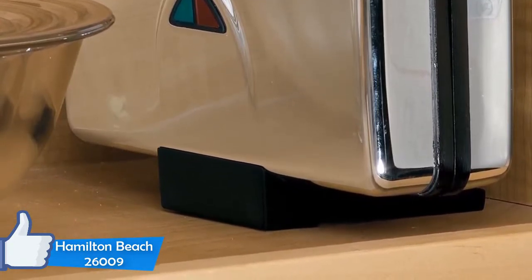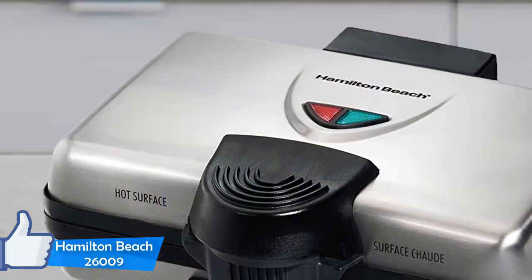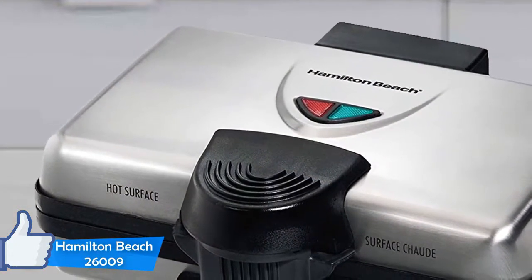So if you overfill it, it will result in a mess. After you add the batter, just close the lid and it will secure with a clamp.